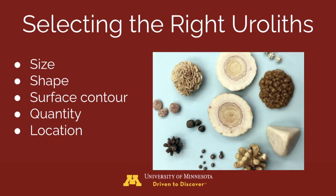Selecting the right urolith: uroliths need to be smaller than the smallest portion of the urethra. Round stones are more easily voided than jagged ones, and smooth stones pass through the urethra more easily than rough stones. Fewer stones pass more readily than many stones. When voiding difficult stones, they should be much smaller than the urethra — two-thirds to one-half the urethral diameter. Lastly, stones already in the urethra indicate they are too large to be voided.